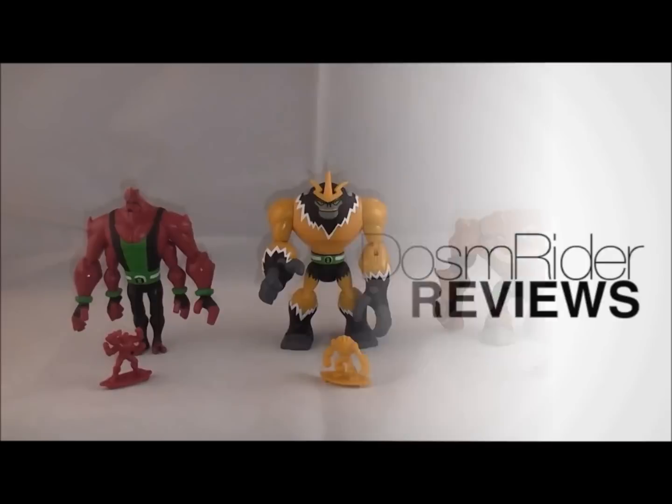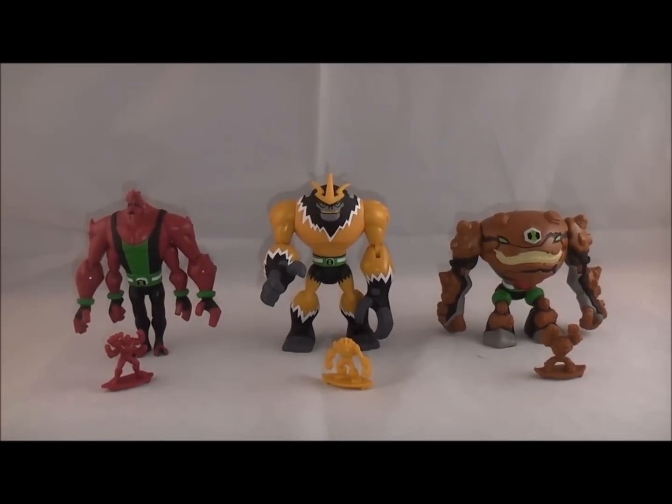Hey YouTube, Dawson Rider here with a review of the Wave 2 Ben 10 Omniverse Alien Collection 4-inch figures. Wave 2 included the Omniverse version of Forearms, Shock Squatch, and Grab Attack. So let's go ahead and start taking a look at these guys — we'll go left to right, starting with Forearms.